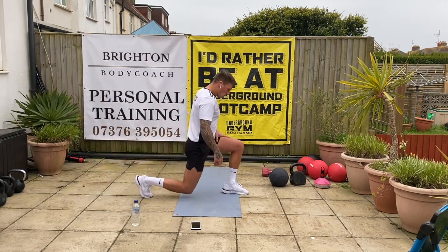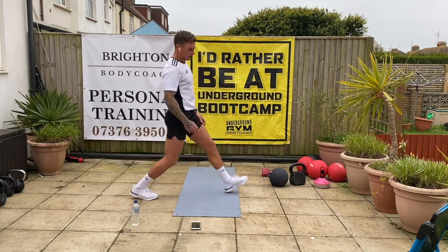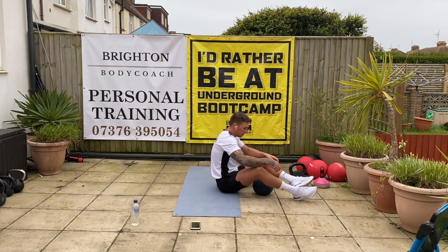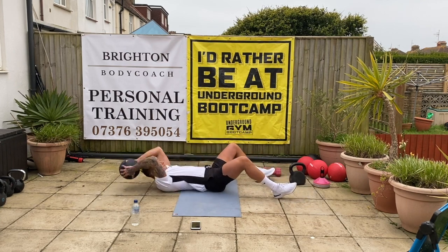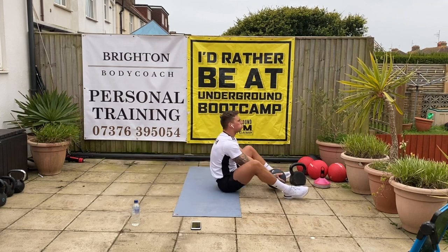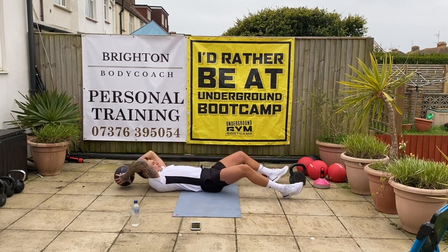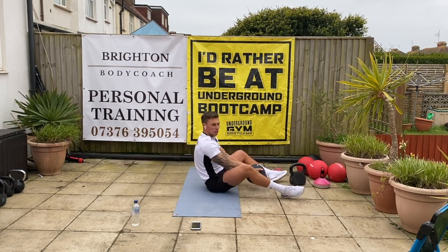Stay on that leg. Good. 5, 4, 3, 2, 1. Down on the floor — sit-ups. Good, 5 seconds. Let's go. Really use that momentum to help get up — use the weights to throw it up. Makes it easier, keep it up. 2 and 1, good.